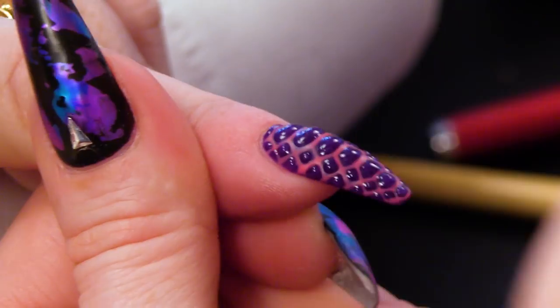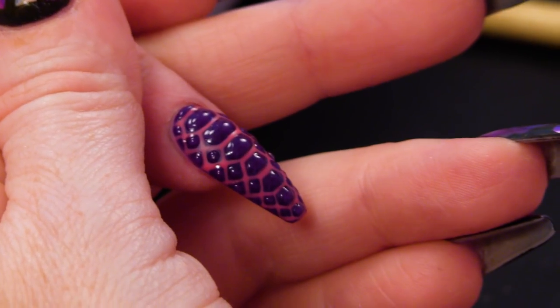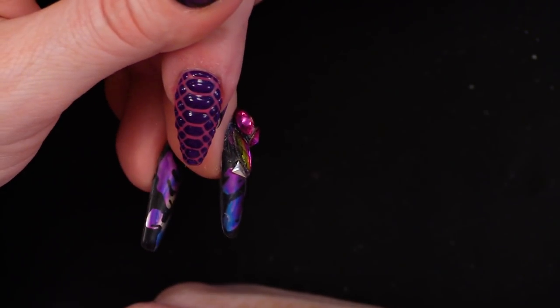I think that's quite an easy way to create snake skin nails. There you are, guys — I hope you've enjoyed that. If you have, give us a thumbs up. Don't forget to subscribe to our channel if you haven't done so already. All the products we've used today are in the description box below. Don't forget to check us out on social media like Facebook and Instagram, and I'll see you in the next video!